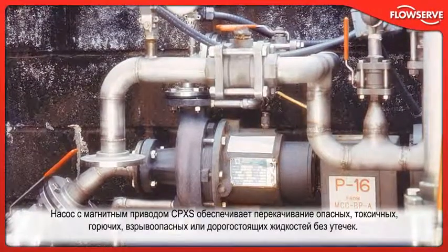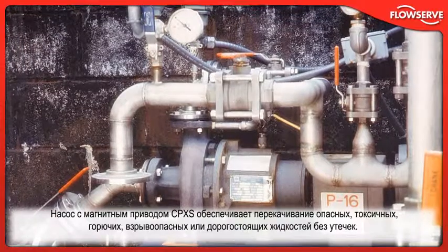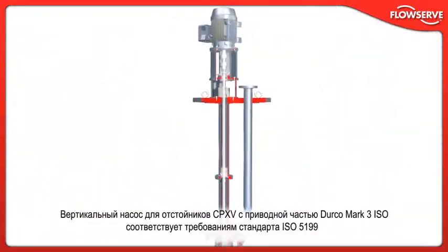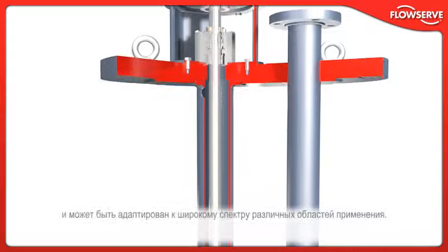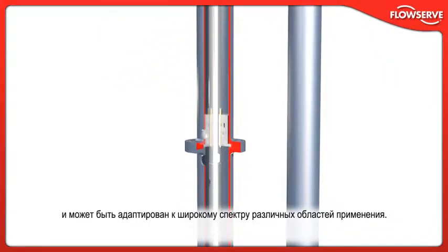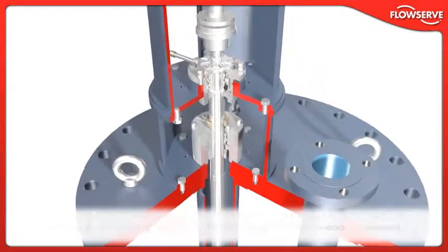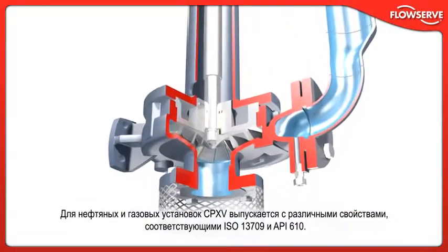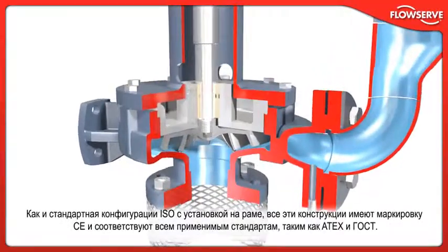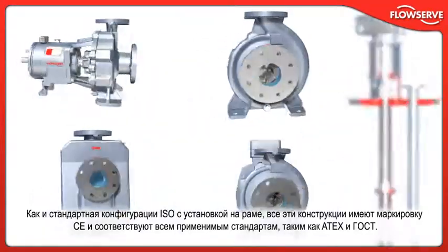The CPXS magnetic drive pump provides leak-free pumping of hazardous, toxic, flammable, explosive, or high-cost liquids. Incorporating the Durco Mark III ISO wet end, the CPXV vertical sump pump is compliant with ISO 5199 and can be customized to meet a wide range of application needs. Users can choose from a variety of materials of construction and multiple mechanical seal designs. For oil and gas installations, the CPXV is available with many ISO 13709 and API 610 compliant features. All these designs are CE-marked and compliant with applicable directives such as Atex and Gost.